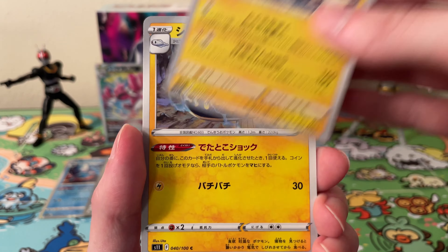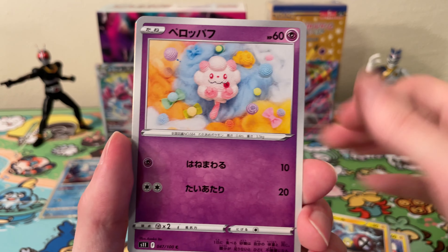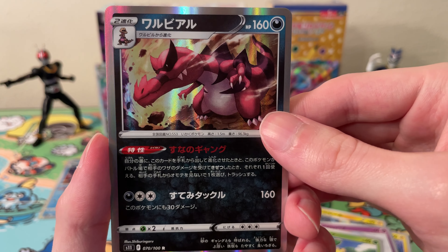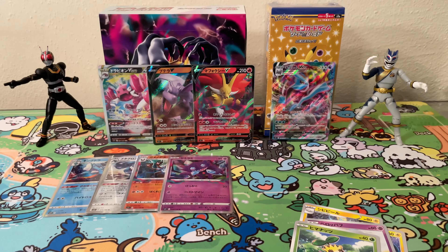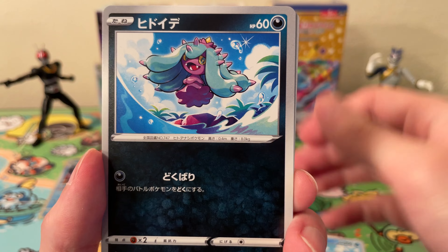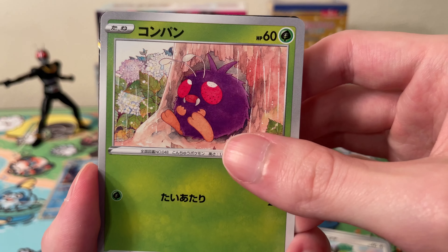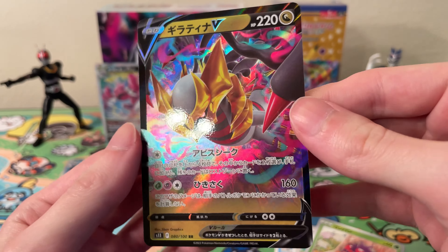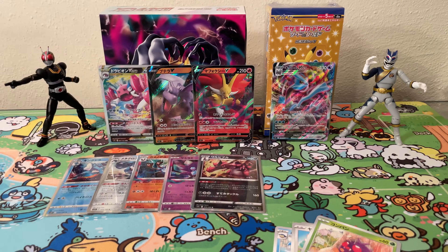Okay, we have an Eelektross, an Electrike, Swirlix, Sunkern, and we have a holo Crocodile — something like that. Okay, now we've got a nice simple Wailord card, a Marill, Fletchling. We have a V of some sort — will it be the Giratina? Oh, it is a Giratina — it's not the alt art though, just the regular Giratina V.